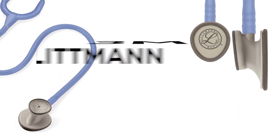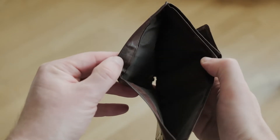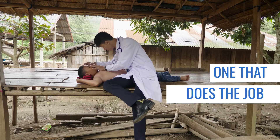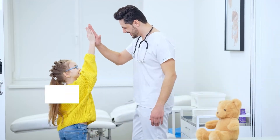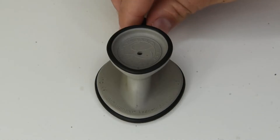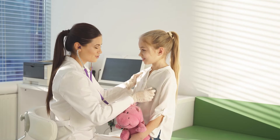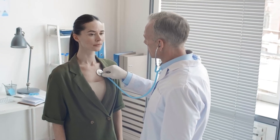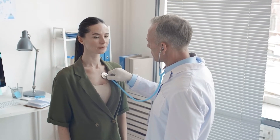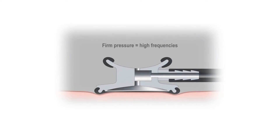Third, the 3M Littmann Lightweight II SE Stethoscope. If you're on a tight budget but want a stethoscope that does the job and does it well, then try out the Littmann Lightweight II. Its dual-sided chestpiece is designed to provide solid acoustic performance for both paediatric and adult care assessments despite its lower cost. You can also tune the diaphragm when listening for low and high end frequency sounds by simply applying pressure on it.